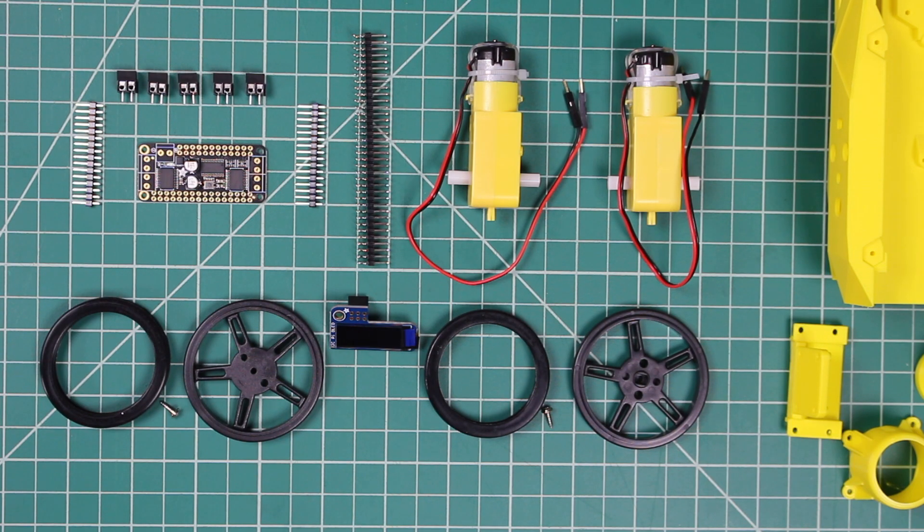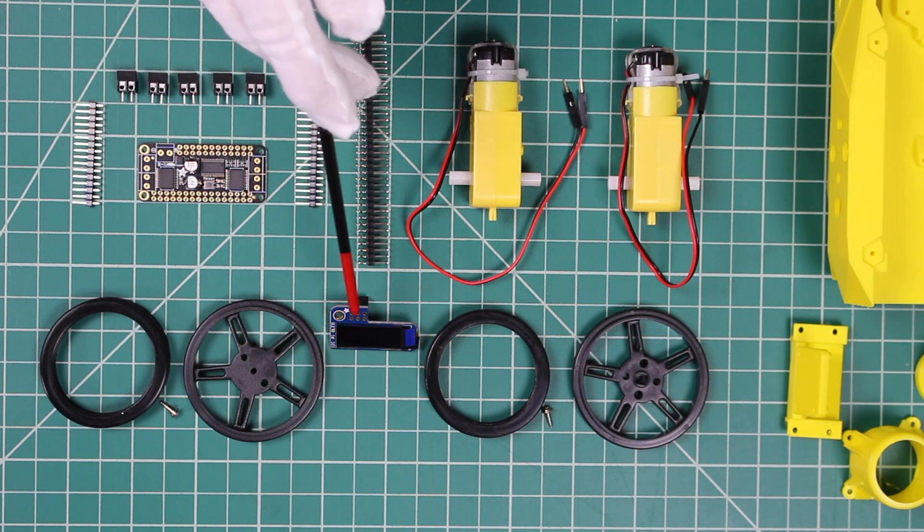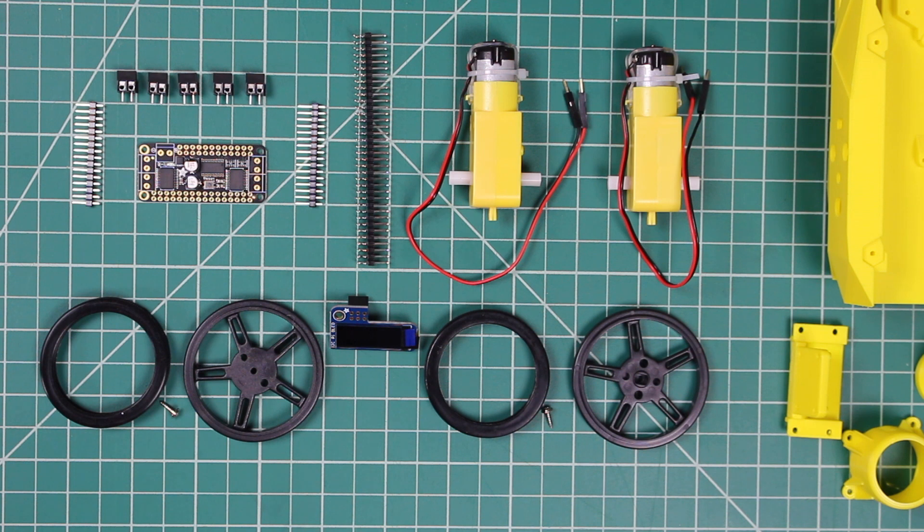For this build, we're using the Adafruit JetBot Kit. It includes all of these parts: two motors, two wheels, an OLED display, some headers, and a motor driver. We will follow the Adafruit instructions and solder the pins to the driver board.